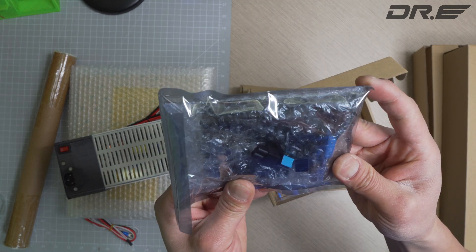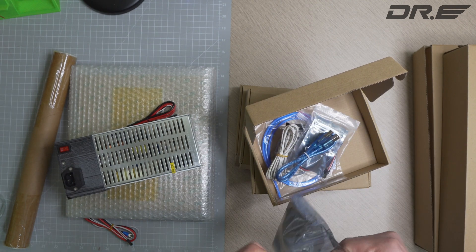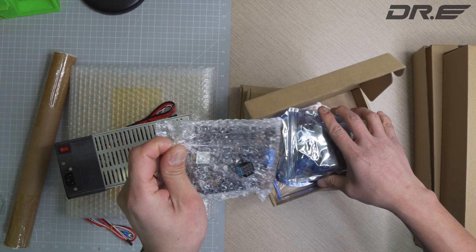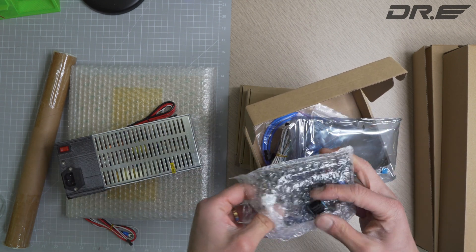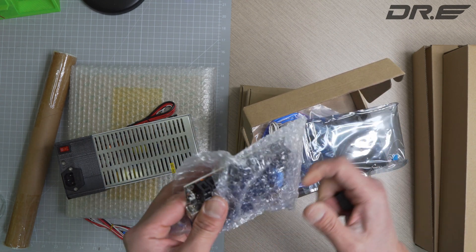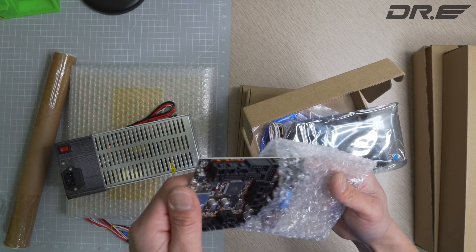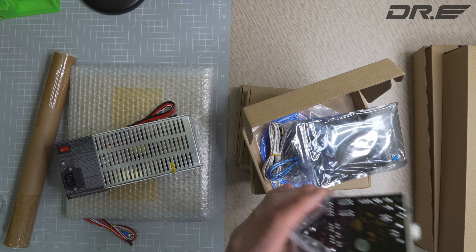We've got the control board — a Rambo board for MK3S. I've built an MK3S Plus before, so this is going to be interesting.